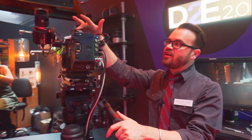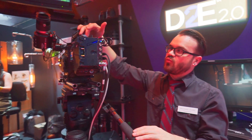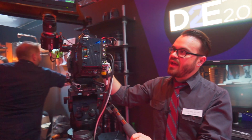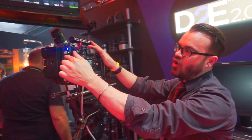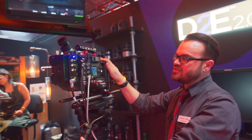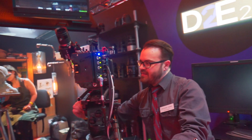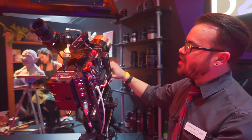This camera has wireless timecode, so when you're syncing sound you don't have to worry about cables or jamming everything together. It's a wireless timecode signal from the company Ambient — they make the wireless timecode transmitter and we have the receiver here for automatic timecode. We also have a lot of extra power connectors and brackets everywhere so crews can connect everything they need.